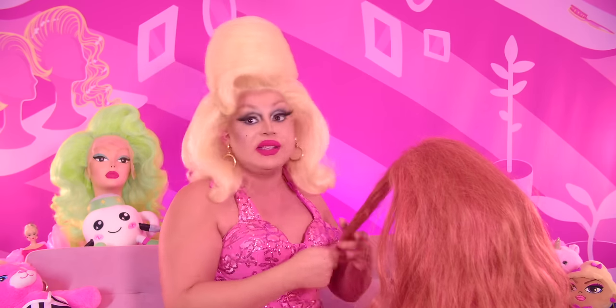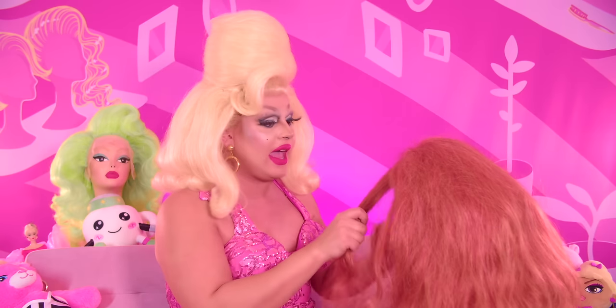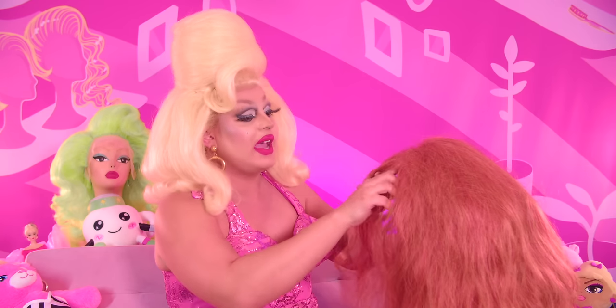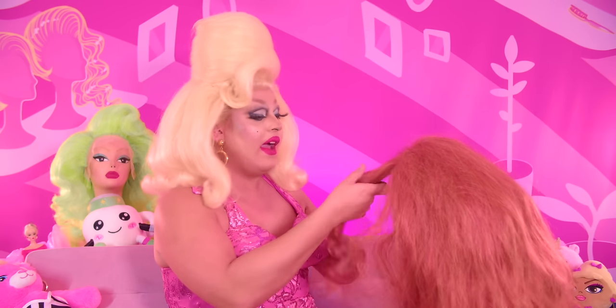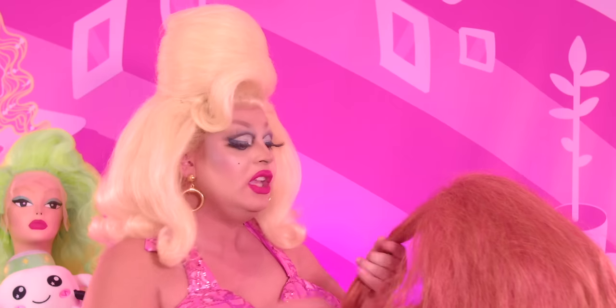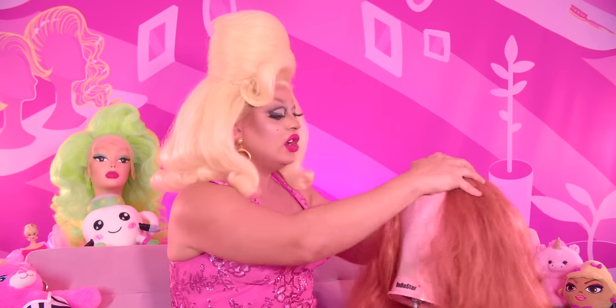I have to pull bangs out of this because she actually has like a bang in it. So we're gonna put a bang in this wig — I'm gonna separate that and it's going to live on its own for a little bit while we style around the rest of the wig. I also had to put curls in this, so that's gonna be an interesting chore as well. Let's start curling her.